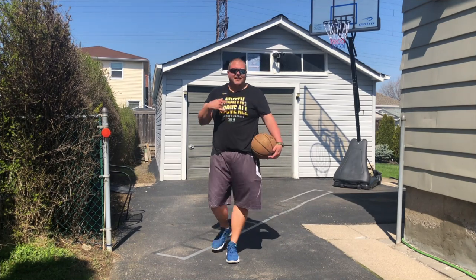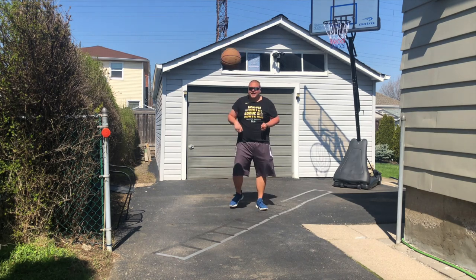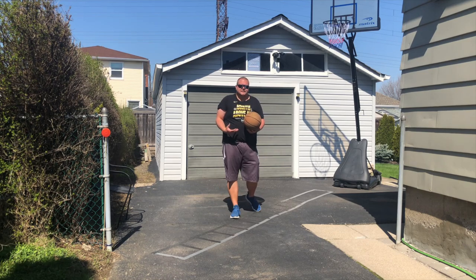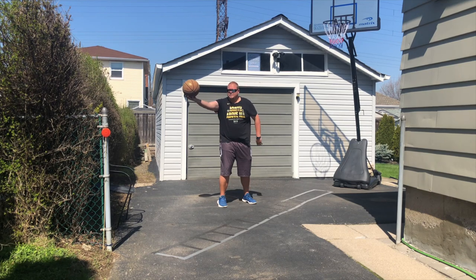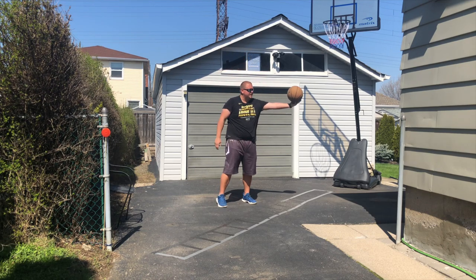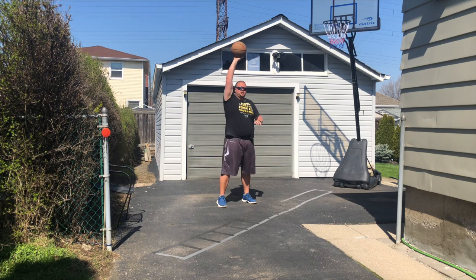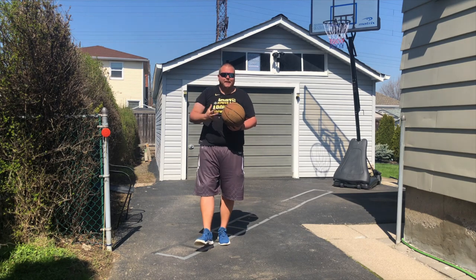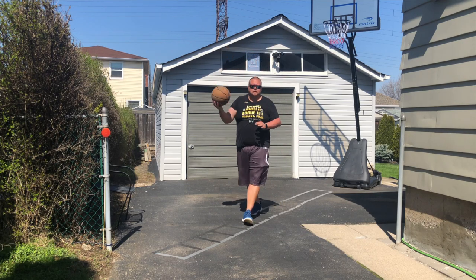The seventh basketball drill is another one for in-game motion. If you have a partner they can pass you the ball, or you can spin it to yourself. Get into your shooting stance, hold the ball out, and when you or your partner says shoot, bring it in and shoot. This imitates a situation in a game where someone sends you a bad pass — you bring it in and take your shot.